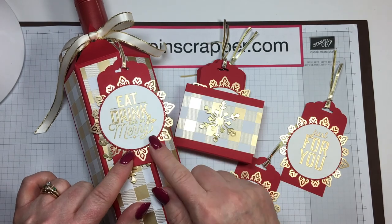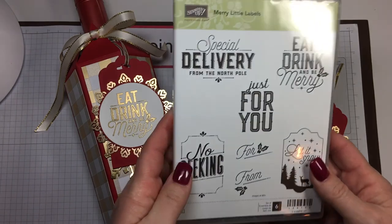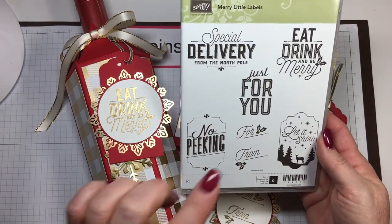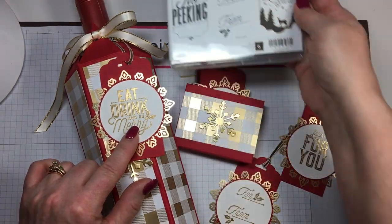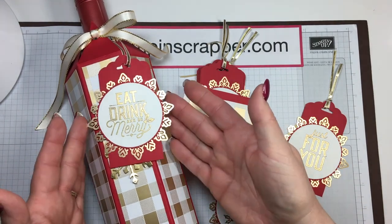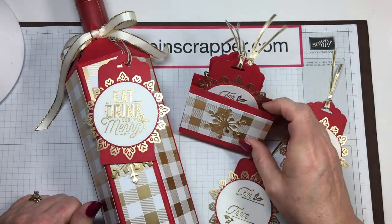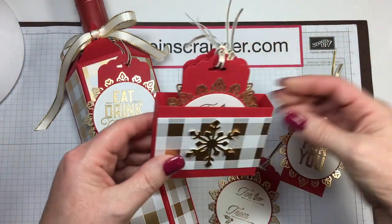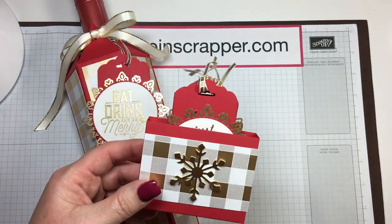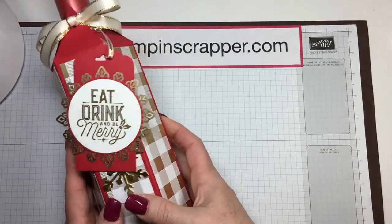Did you see this cute little tag I added? I used the Merry Little Labels stamp set from the 2017 Holiday Catalog. Very easy to make. I stamped it, put gold embossing powder on it, heat set it with beautiful foil snowflakes underneath, and used the scallop tag topper. Here's a quick simple box I made to put them in. You can get all the directions for the box and the tags on my blog at stampinscrapper.com. So let's go ahead and get started with our project today.